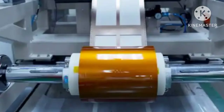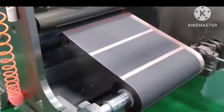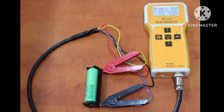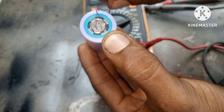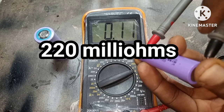If you really want to know if your battery is real or fake, do a weight test. Also check the internal resistance, which is very important. A real 18650 battery has an internal resistance of about 48 milli-ohms, which is excellent. The fake ones often go over 220 milli-ohms, which is terrible and dangerous.